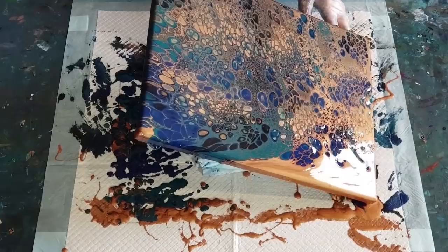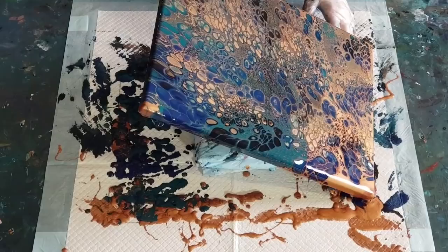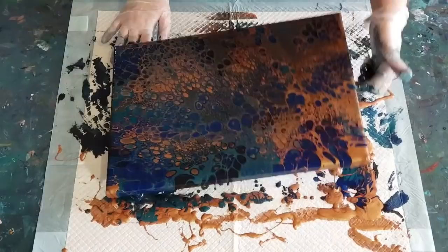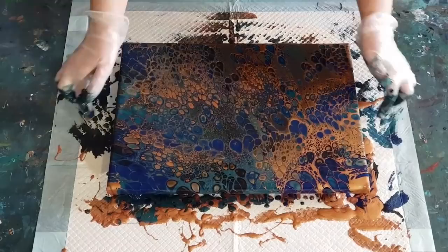A car just pulled up — I think I'm going to have to stop. I want to get to this corner first. Someone's coming to pick up their painting; I wasn't expecting them for another hour. Let's leave that bit of bronze on the corner and just straighten everything up a touch. Those are looking a little overstretched — I'll have to take those off.